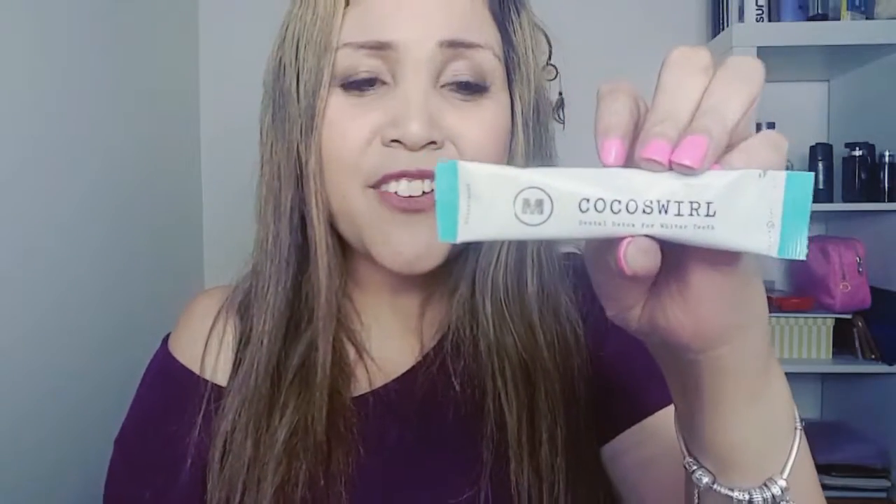We've also got a dental detox for whiter teeth. How awesome! I've got a teeth whitener in here — it's all natural as well. Remember, all of these products have natural ingredients and are cruelty-free, vegan and vegetarian-friendly. This is the dental detox in a cocoa swirl, peppermint flavor. Quite interested in how that works.